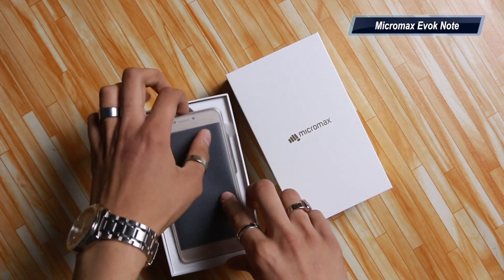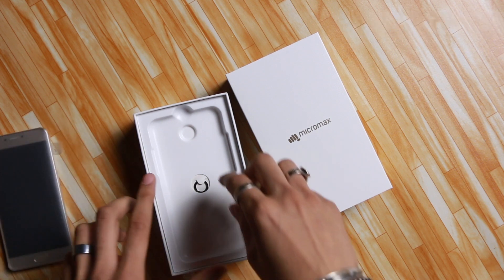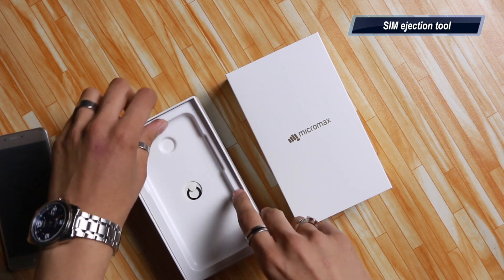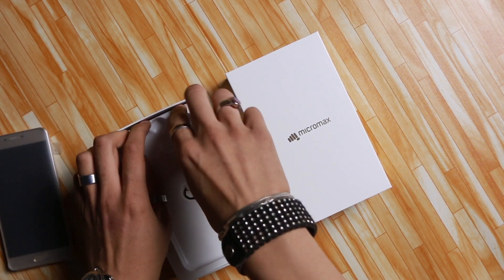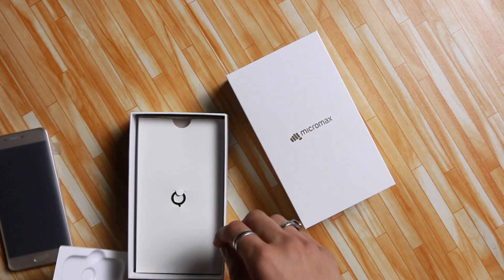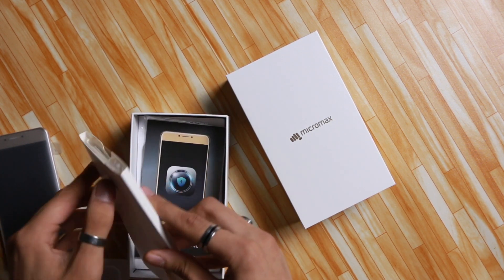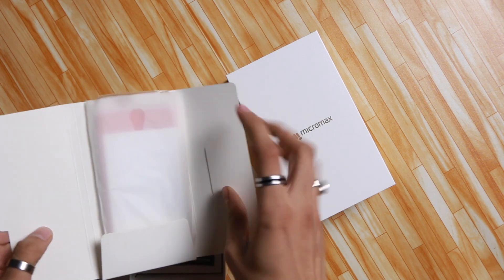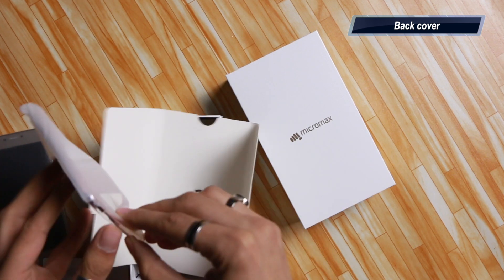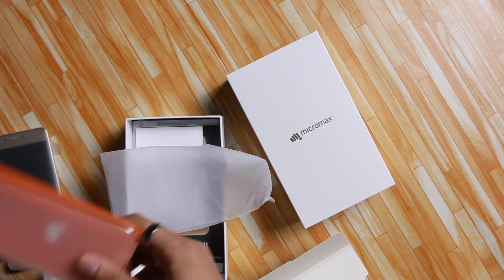Taking the lid out, you can see the phone lying there. I'll keep the phone to the side while I take a look at the other contents. The first thing I can see is a SIM ejector tool attached right next to the tray. Pulling the tray out gives access to a box with a cool freebie — a free back cover, which a lot of people would appreciate so they don't have to buy one separately.